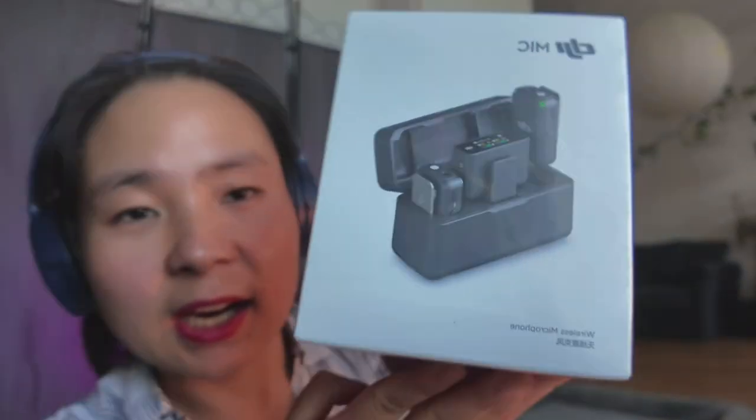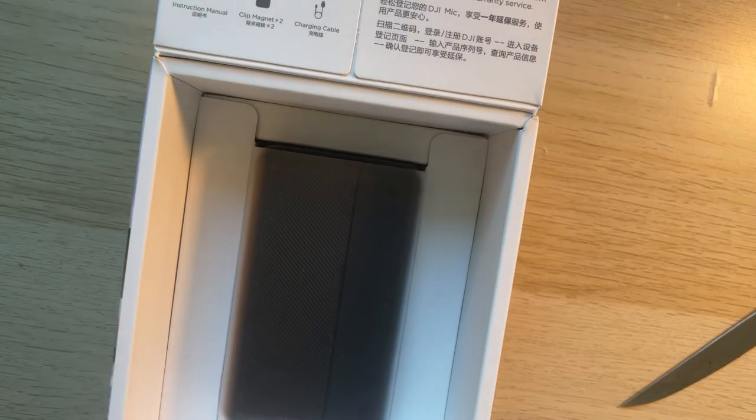First we have the DJI Mic 2. You can also see it here. So this is the box and inside we have this box. There are these two muffles and one cable. Also lots of stickers, user manuals, a bag and some cable — and that's the content of this one.